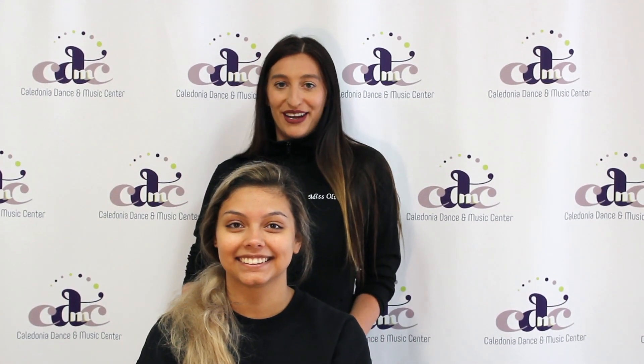Hi everyone, I'm Miss Olivia and this is Izzy, and we are going to be showing you today some tips, tools and tricks on how to do your hair and makeup.